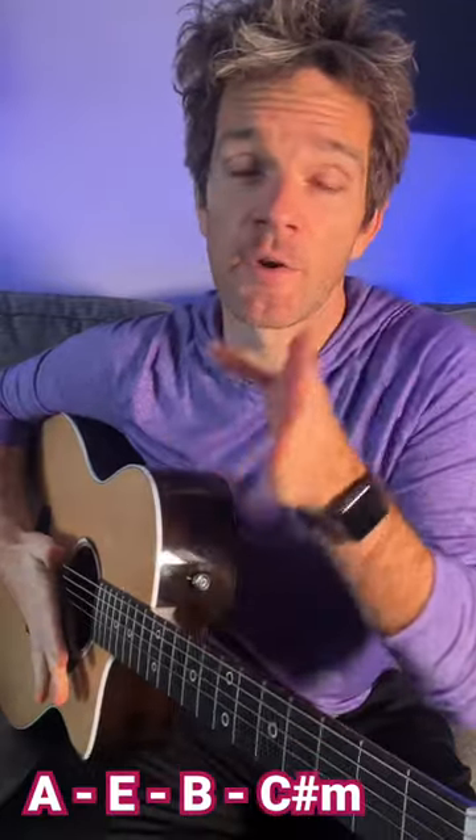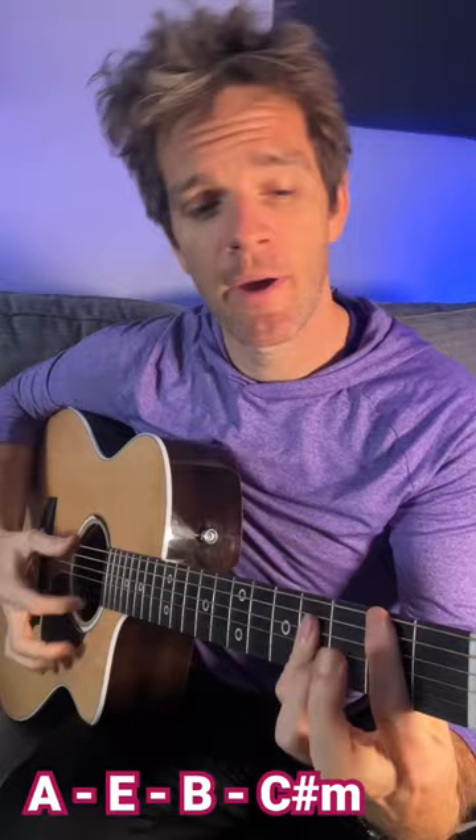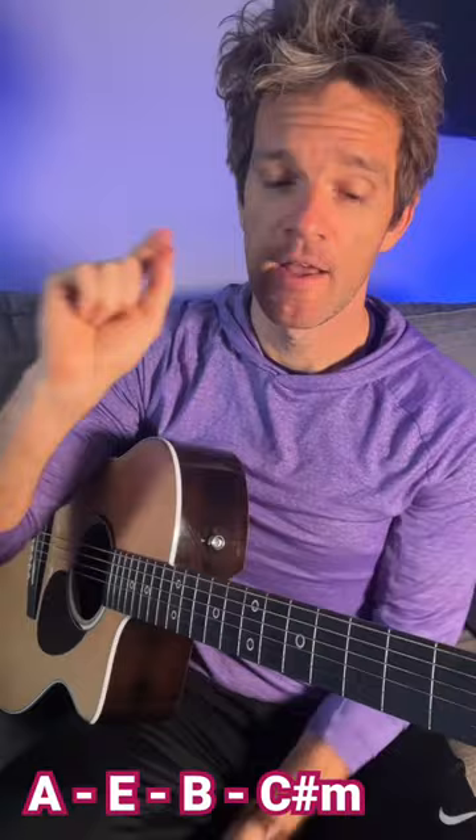Taylor Swift, Anti-Hero. Amazing song, but can be very difficult for a beginner because C sharp minor and B major are difficult to play, but this is a perfect example of why the key of E major, which the song is in, there's a really easy way to do it.